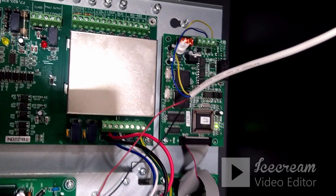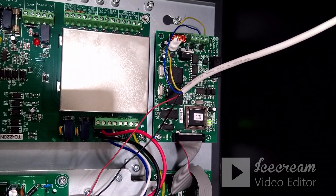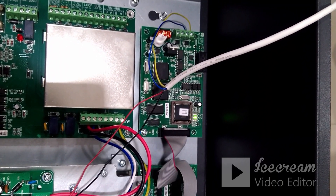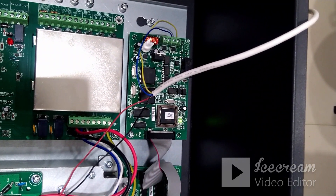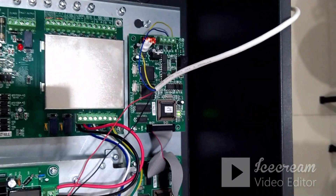In this video we are going to see how to connect a GST 200 panel with a GST repeater panel. To connect a GST 200 panel with a repeater we need two network cards — one network card will get connected on the panel side as seen here, and the other one will get connected on the repeater panel side.